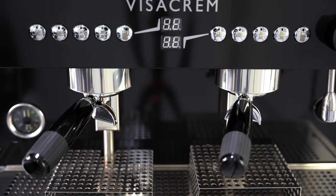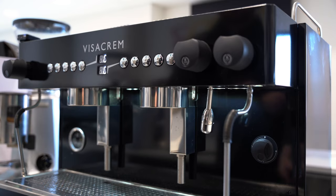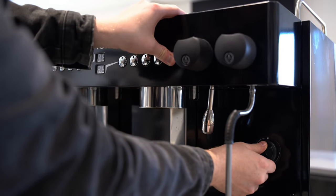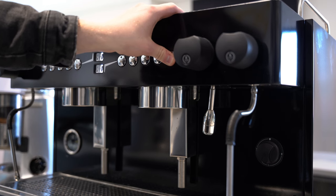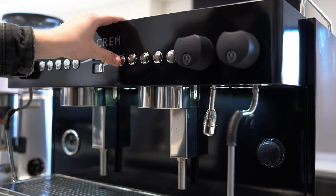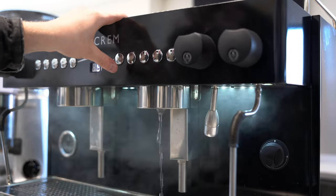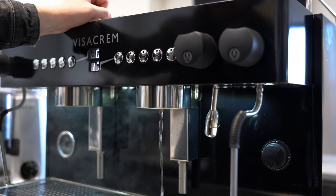Both E61 group heads have five buttons above them which are fully programmable and also volumetric. To modify your shot amounts, you firstly have to switch the machine off, then hold the bottom button furthest to the right before switching the machine back on. You'll have to wait a few seconds and now you're in program mode. You then select which action you want to change, and the length of the action you perform now will be the length of the selected action going forward. You can easily change this at any time, which will allow you to customize and fine-tune your coffee taste.